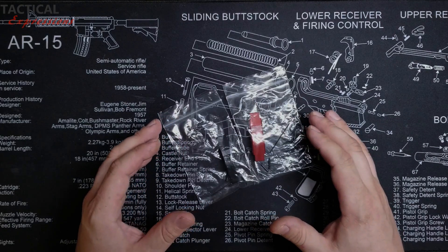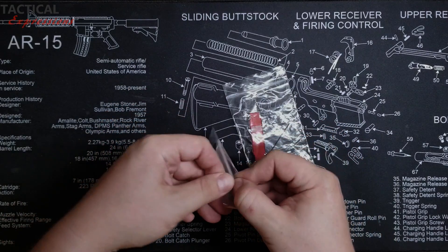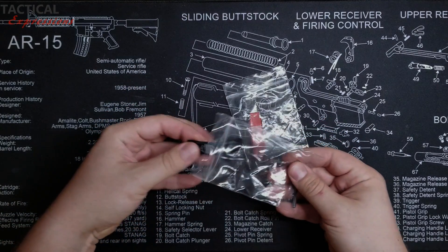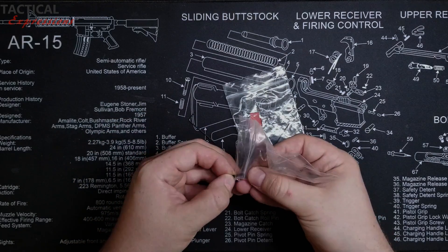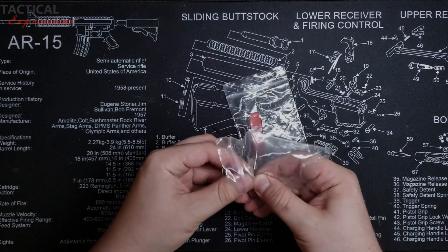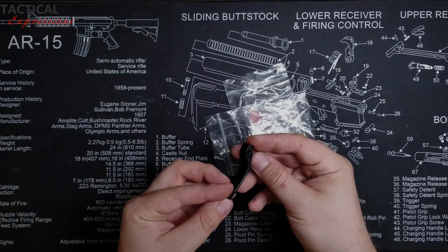You can really take customization of your AR-15 to the next level. When you order a trigger guard from us you're going to receive all the hardware for installation: Allen wrench, tool, screw, and roll pin. Now let's go ahead and install this cool looking trigger guard.